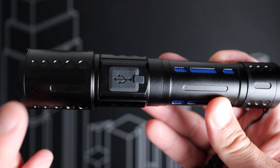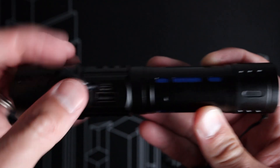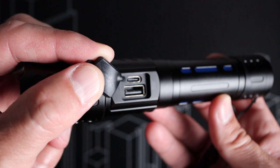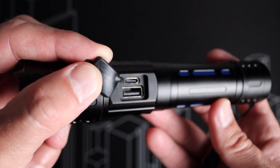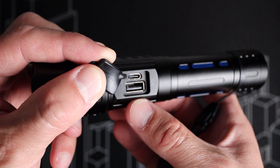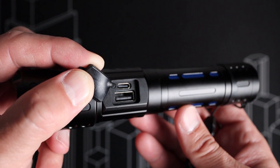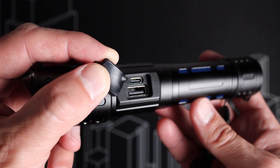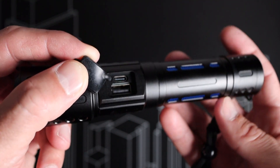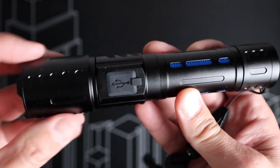Taking a closer look at the back of the flashlight, there is a rubber cover with a USB symbol. We simply lift this tab up and gain access to a Type-C and Type-A port. The Type-C port is for charging the internal rechargeable battery — that's where the included USB Type-C cable comes in handy. The Type-A port is actually used to charge things like a cell phone, so you can use this as a portable battery bank as well, which is really helpful outdoors when you don't have access to standard wall power. To close it up, simply place the rubber cover back in place and push it in.